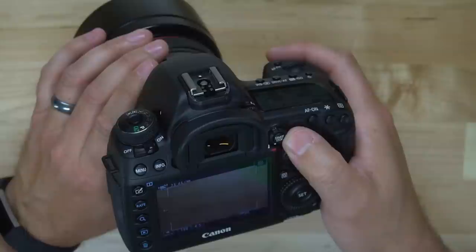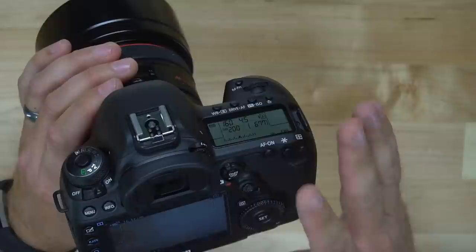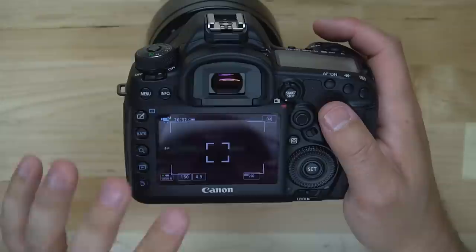Now that we have those options set up, the only thing left to do is hit Record. You record video by hitting the start button and you'll see a red icon in the top right corner. When you're done hit Stop, and the camera will create a video file on your SD card or CF card, depending on which card you are recording to.